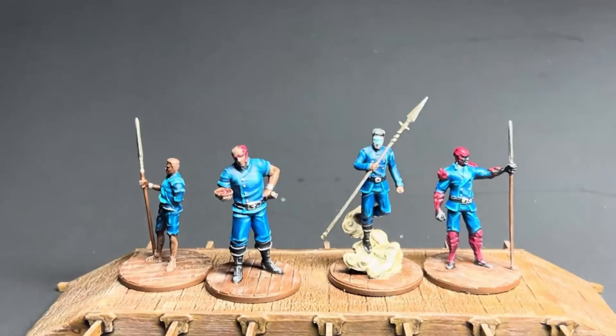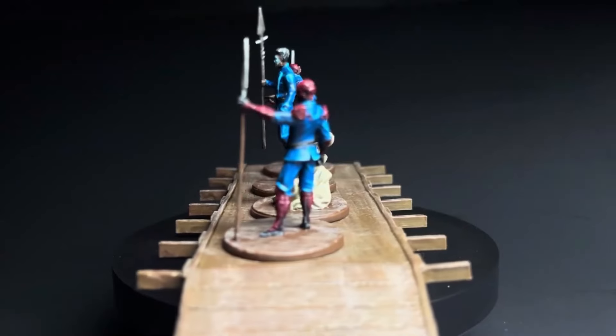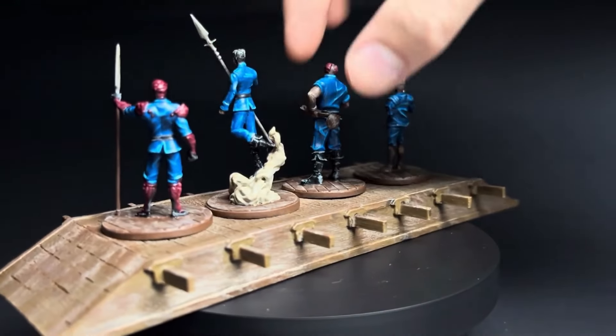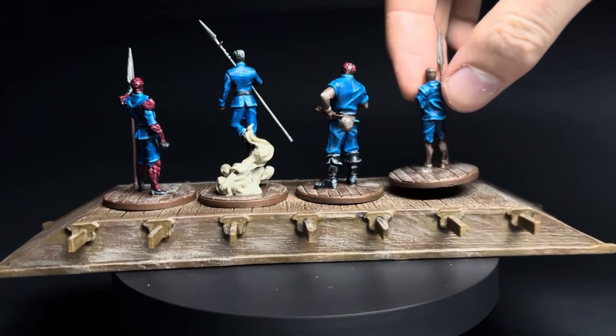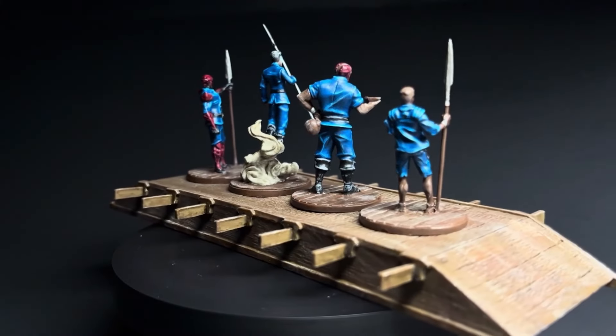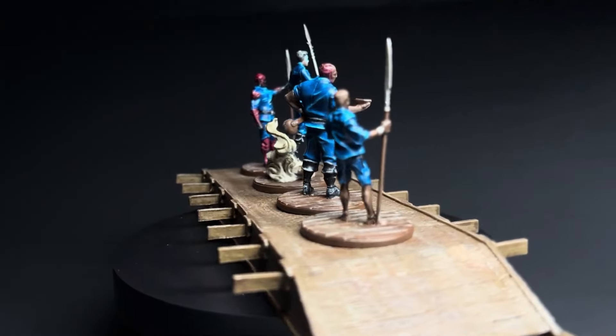Can you paint the four minis from Bridge Four within four hours? I have one rule: whenever I have a brush in my hand working on the miniatures, it counts towards the timer. This means priming the miniature doesn't count, planning out how to paint won't count, and if my wife or kids need me I'll hit pause, handle that, and resume the timer from there.